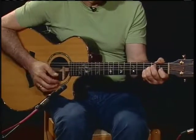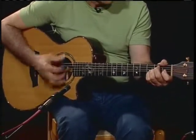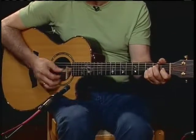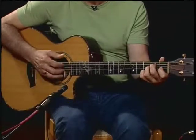We do four bars of E — one, two, three. On the fourth bar you can go to an E seventh to lead you into the fifth bar, which is A seventh.